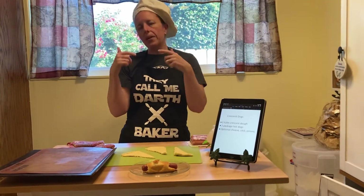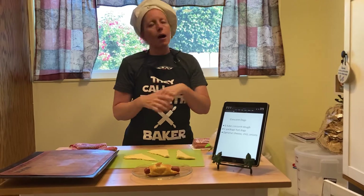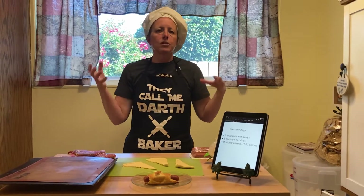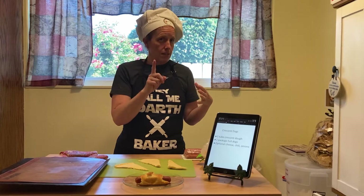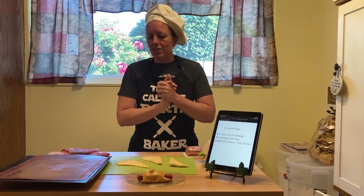That one's a plain one, so I'll show you one plain one and then I'll show you a cheesy version. I was thinking — how many people like chili dogs? So a chili cheese version of this would also be delicious. Messy, but delicious. So let's get started.